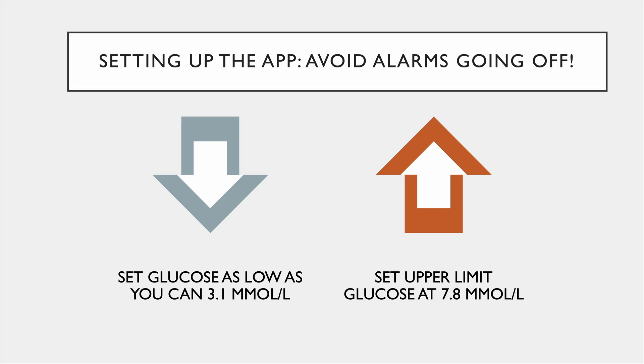When you set up your app, it's going to ask you to set a lower and upper limit. Set the low as low as you can. No matter what, that app is going to ring a bell if it drops to 3.1. But that does not mean you need to go and eat chocolate. A lot of people go, oh it's 3.1, I was having a hypo — no. This app is set up for people with diabetes on insulin and sulfonylureas, and that's to save their life because they could die. But that's not you. If your sugar is low and you're feeling fine, that's great, that's healthy. So set it as low as you can.